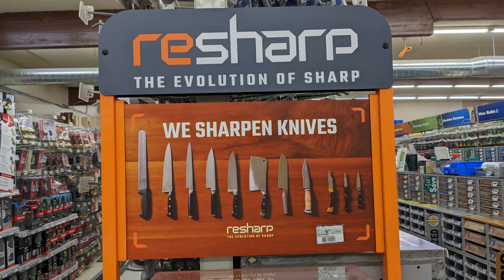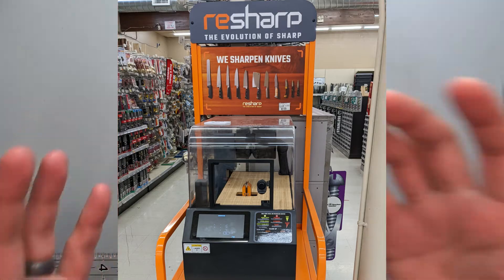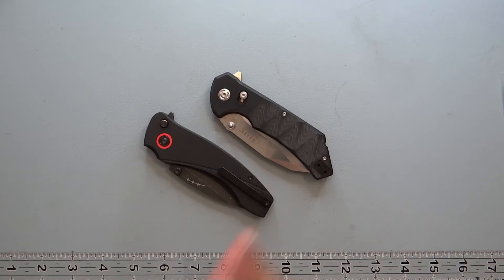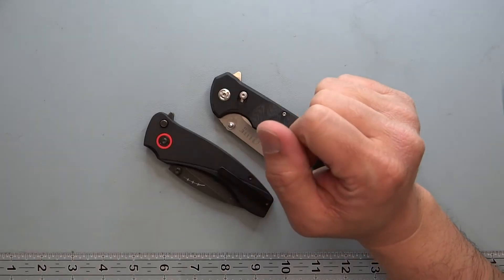This is called the ReSharp. If you haven't seen this before, maybe I'm the last one to actually come across it, but it's an automated sharpening system. You'll find it probably at a local hardware store. You can go to their website and take a look at how it works. It's not bad on price — it's like six, seven bucks to get your knife sharpened.